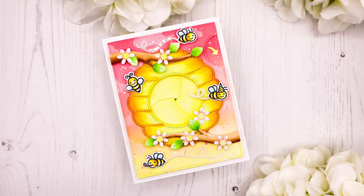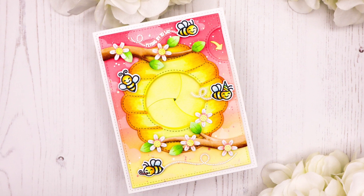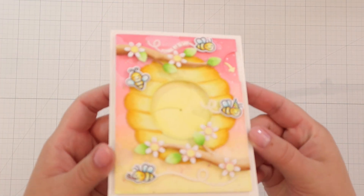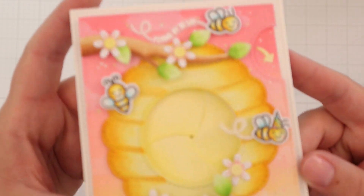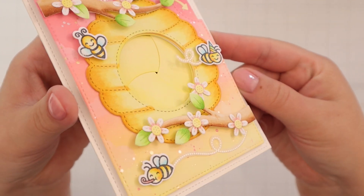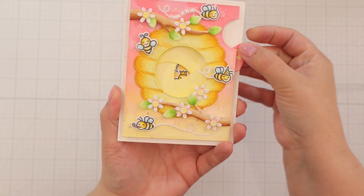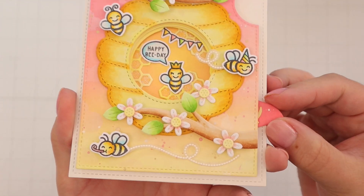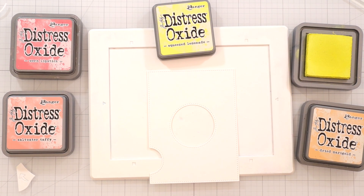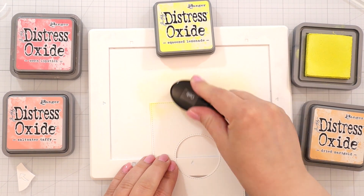Hello crafty friends! This is Julia. Thank you so much for joining me for a brand new card making video. For this one I'm making an interactive birthday card — this is a magic iris card that I made with a die from Lawn Fawn. Here you can see the cute little bees, and as you open the magic iris you see the queen bee with a happy bee day. I also added lots of shine on the little honey combs. So if you would like to see how I made this, just keep on watching.